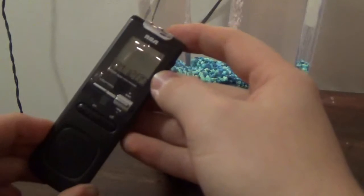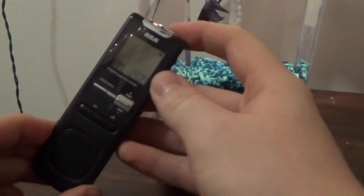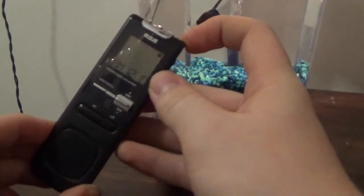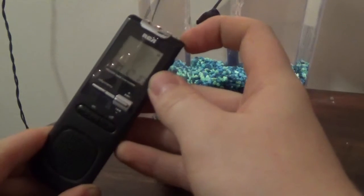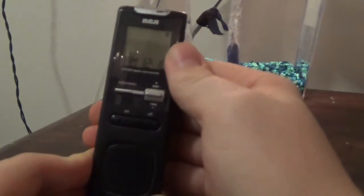Now, I have gotten EVPs using this. I got one at the Haldeman Mansion, and I believe that both EVPs that came from the Paranormal Activity at the Haldeman Mansion video came from this recorder. So I'm not bashing this recorder because it's still a good recorder — that's why I keep it in my arsenal.